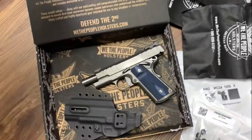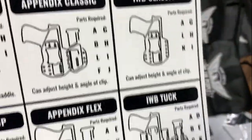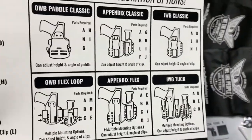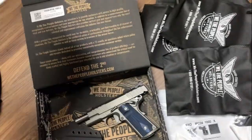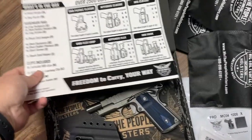Basically, it's their Omni holster, where you have an out-waistband paddle, appendix, in-waistband, and these other options. You basically get six holster configurations out of one Freedom platform.